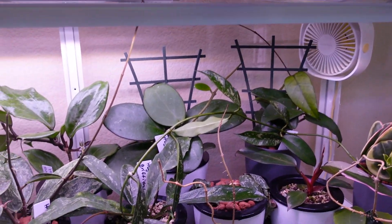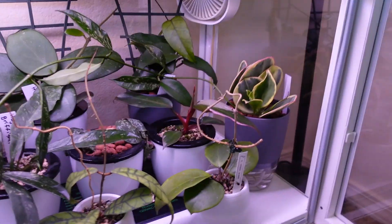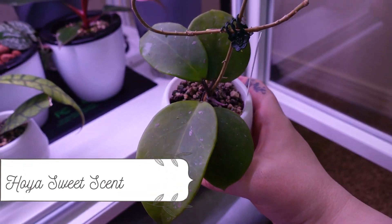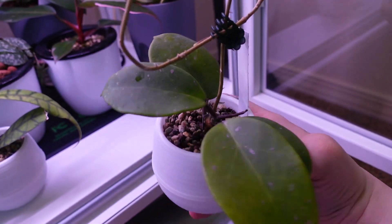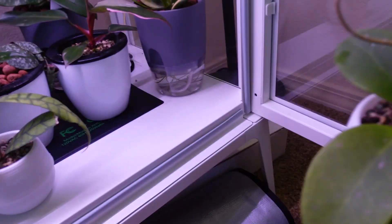Okay guys, so this is the Mills Bow. Let's go ahead and get started — I'm going to remove my temperature meters and let's start over here on the bottom shelf. This is a Hoya sweet scent and she's really beautiful. She's recently been transferred to LECA and doing really well — it's been a few weeks.